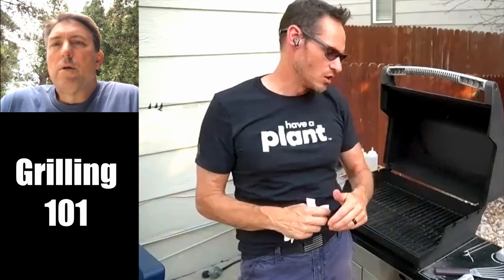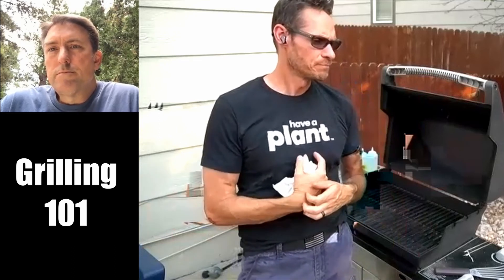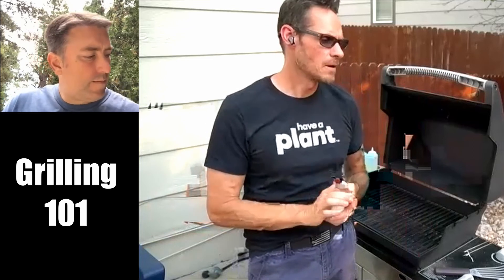A good way to soak the corn is in a big food grade bucket. Soak them for at least a couple hours so the husks get really wet, then throw them right on the grill and close the lid. That water on the husk just steams the corn, and you get that really nice smokiness that comes from the smoldering husks. So that's another good one.